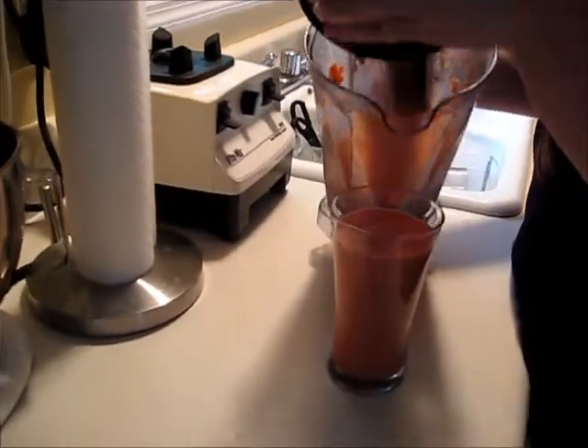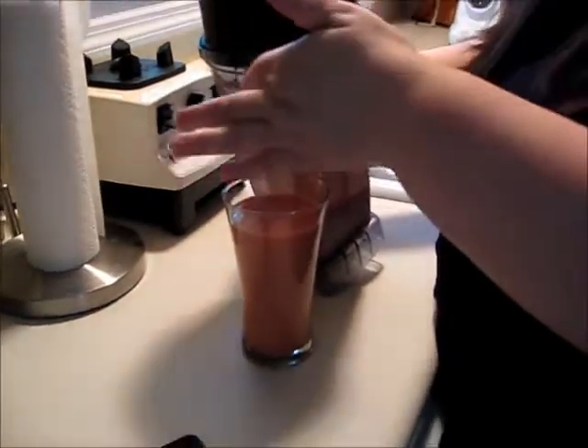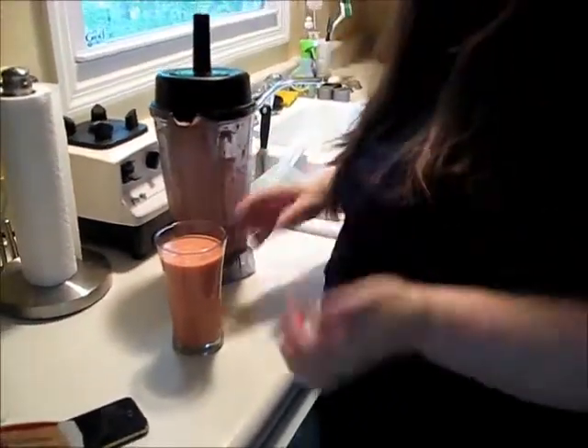That's it — there you have it. That's my kefir smoothie. Yum!